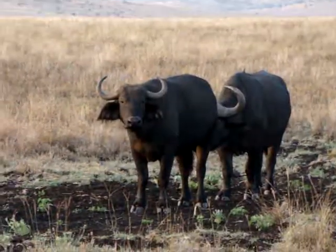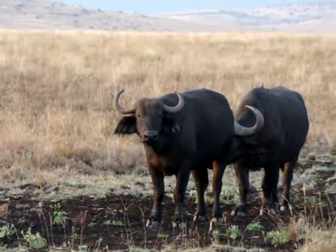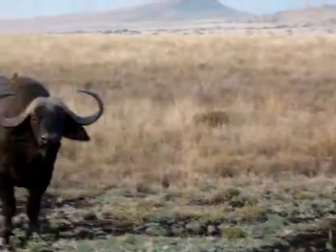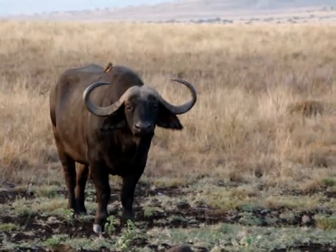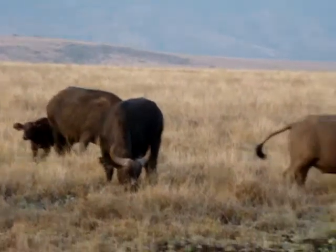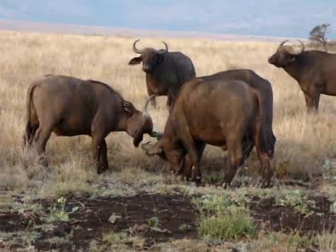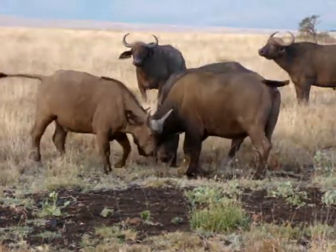It's called flehmen grooming — as to how the elephant can taste the female's urine by placing its trunk on the ground and then picking up the urine and then putting it on its mouth. It's interesting.